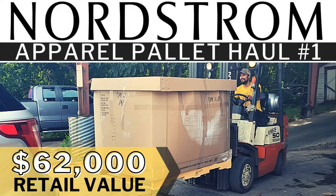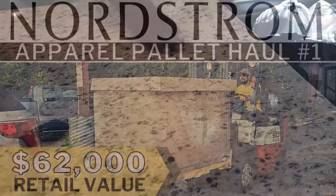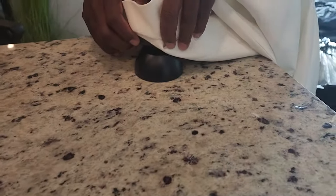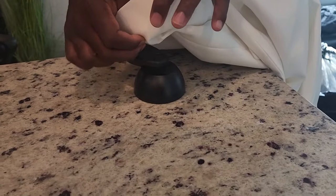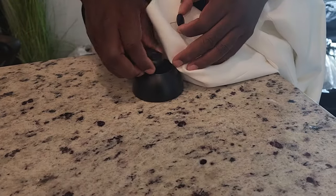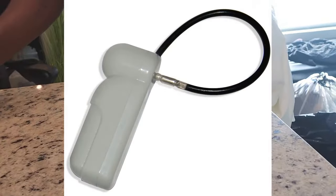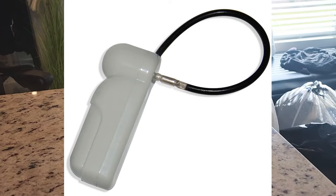We did not steal these — these came on a Nordstrom apparel palette that we got from QuickLots. If you haven't seen that video, check it out — I'll leave it in the description. It did come with some items that still had security tags, so we ordered this magnet to get them off. The ones that came with a wire we were able to just wire-cut.